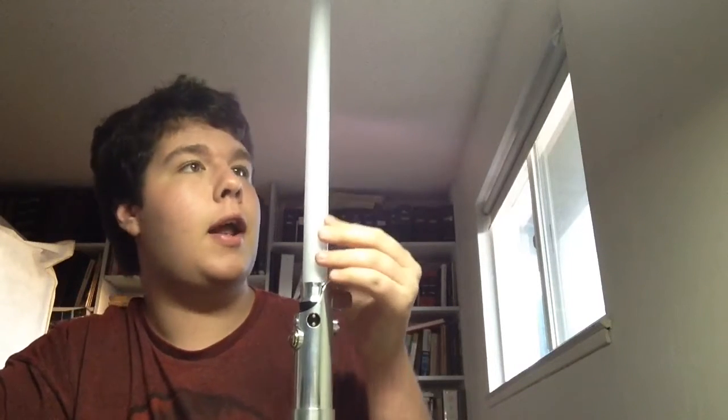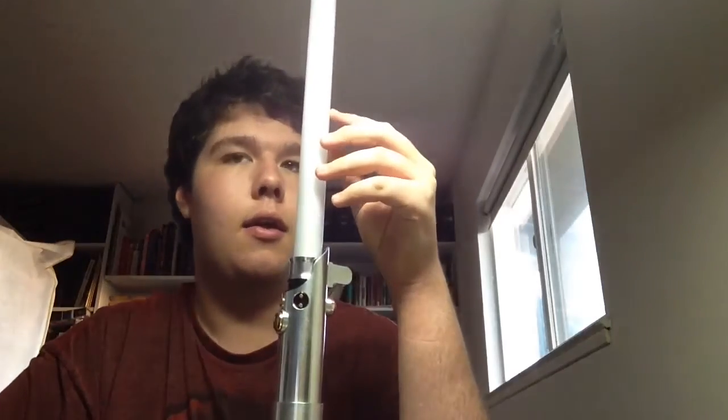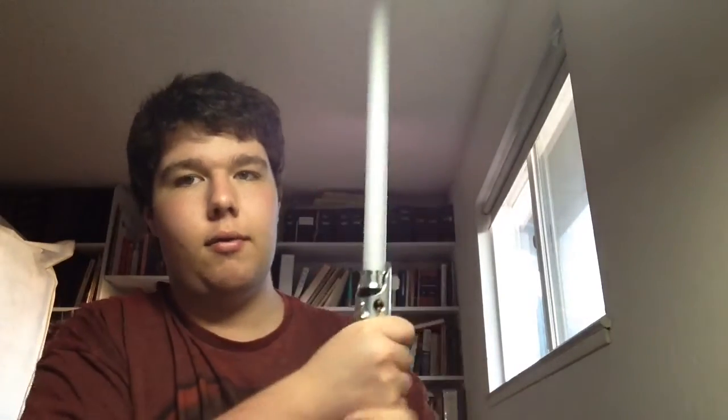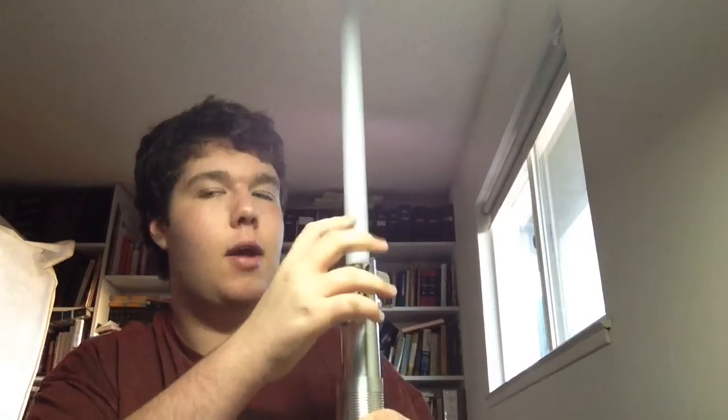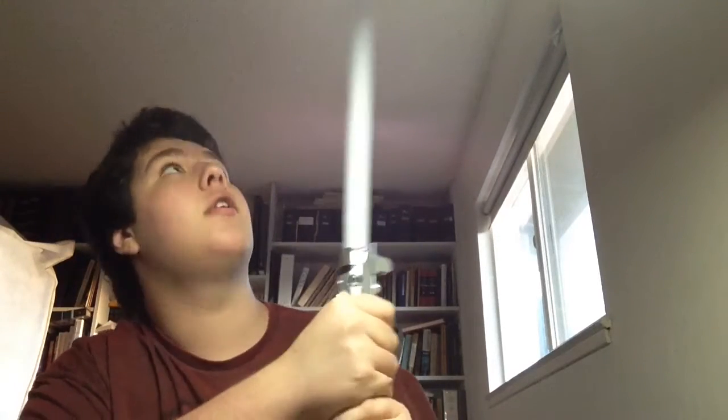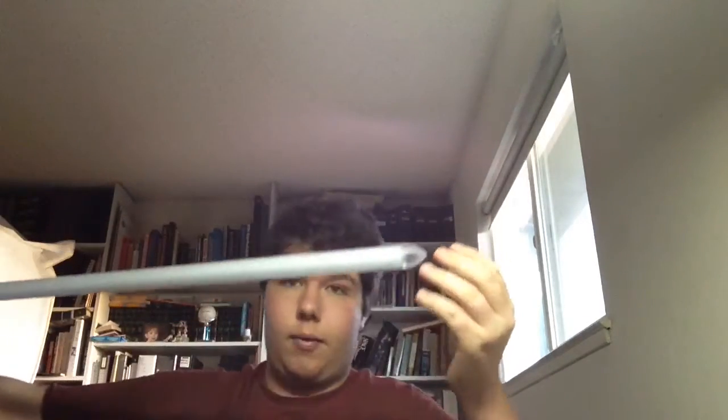I got an ultra edge mid-grade blade. It puts a little weight to it, but the reason I got that ultra edge mid blade is so I can take harder blows with it. It's not really that heavy — I can swing it around pretty good. It's really big and you can select what tip you want: a round tip or a pointy tip. I got a pointy tip because it looks more like a sword.